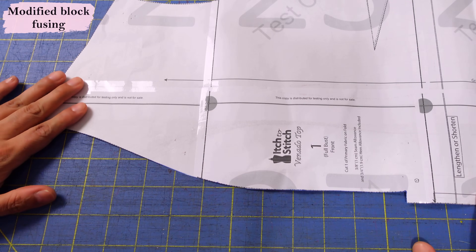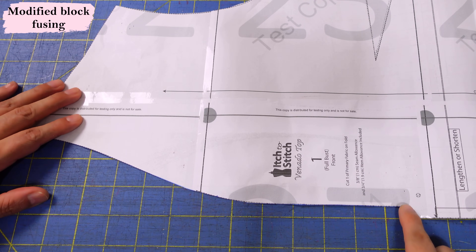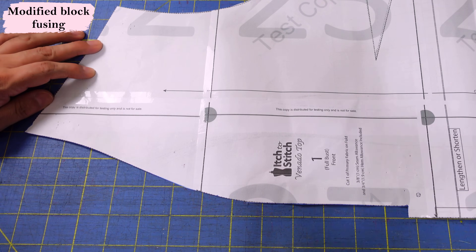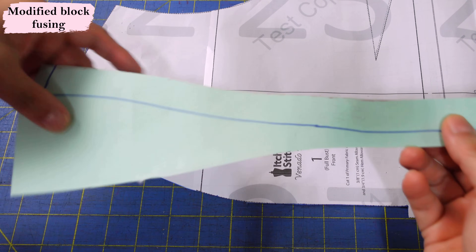This is the center front of the top. I'm placing this edge on one of the lines of my cutting mat — you can see we're going to cut away there and it goes off into that shape. This is where the short collar and button placket will go. The instructions say to fuse stay tape here, but I want to do a modified block fusing so I don't distort the shape.